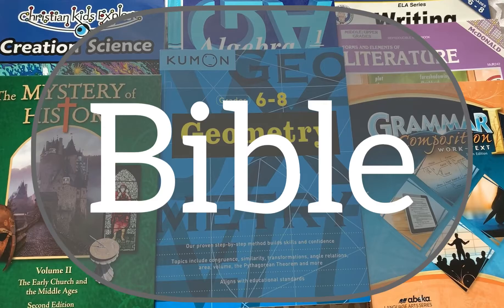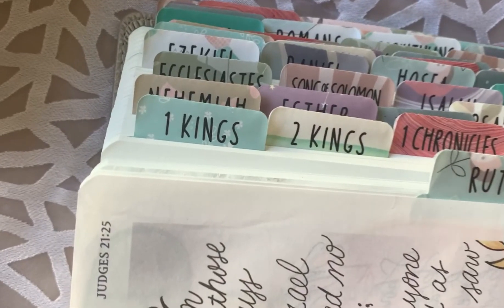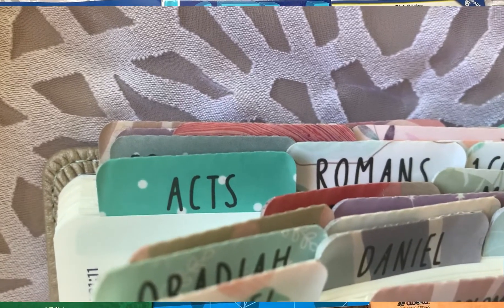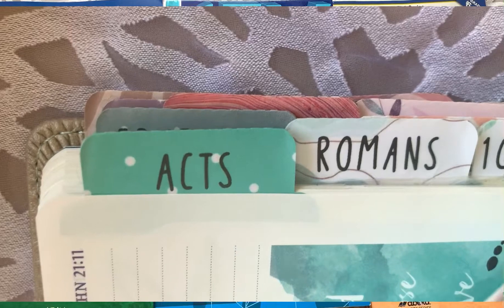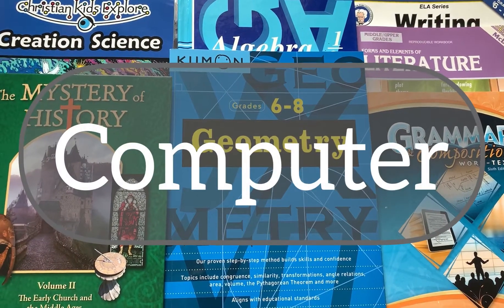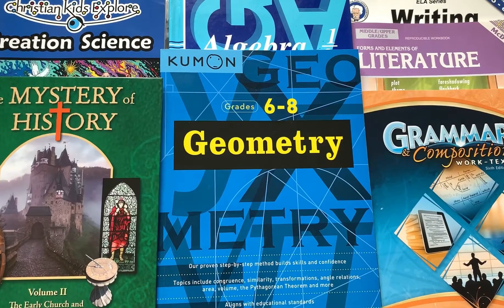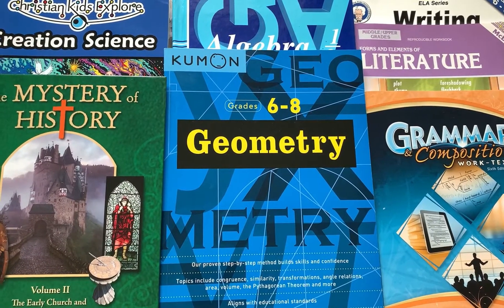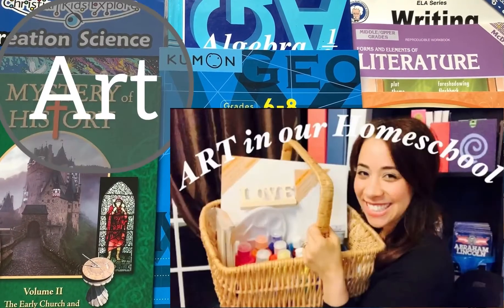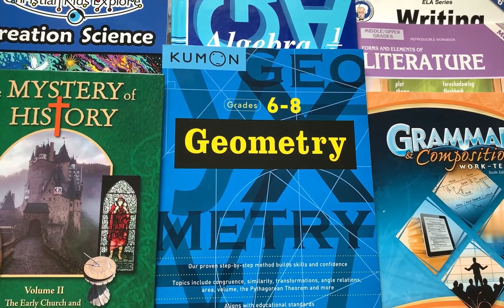For Bible this year, we are going to be doing a verse-by-verse study of 1 Kings, 2 Kings, and Romans. We always enjoy doing an Old Testament study Monday through Thursday, and then on Friday it's our New Testament study. For electives, our son is going to be doing one of the computer courses on Easy Peasy All-in-One Homeschool. We'll also have a specials block where we rotate between art and Spanish.